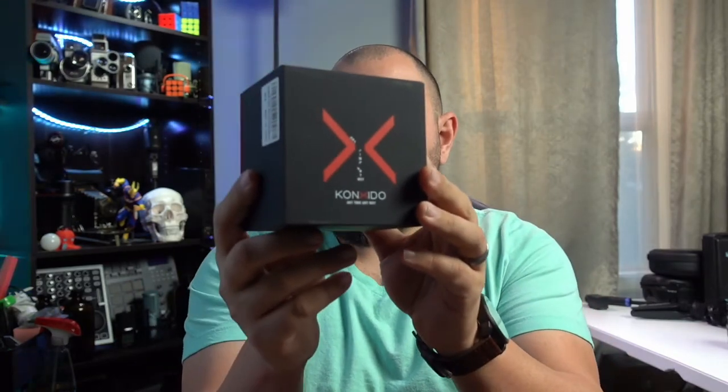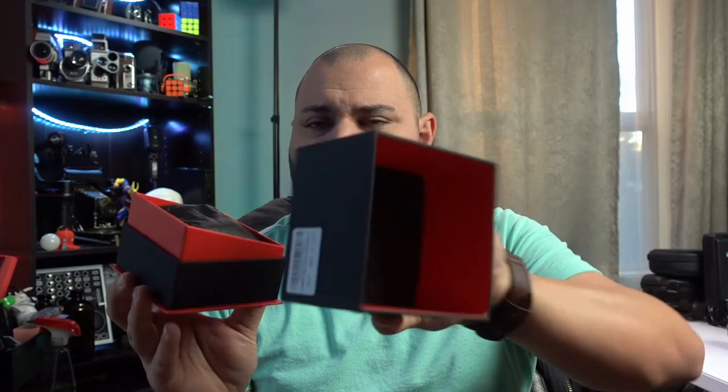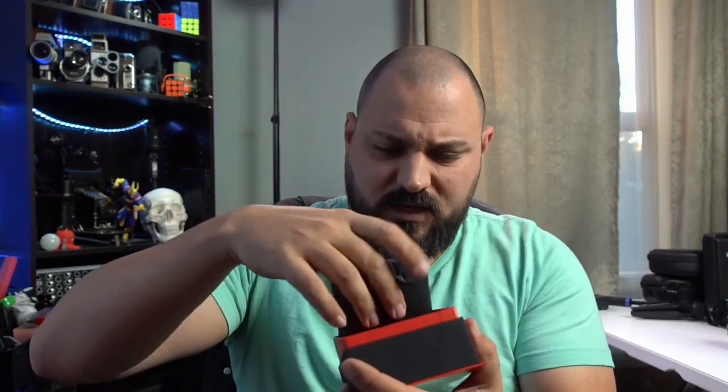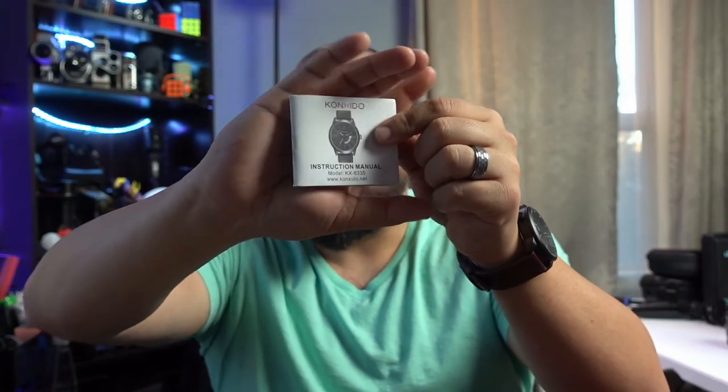There's not much spec information on the watch. I'll open up the box and pull out the spec sheet for a quick read-through. Here's the logo: K-O-N-X-I-D-O. Let's open this case up — nice little case, foam on the top, a pillow insert. It comes with a set of instructions. The model number is KX-6335. If you look it up on the internet right now it will come up null — it does show up on Amazon but with no products sold.